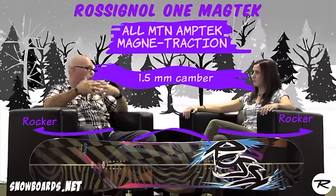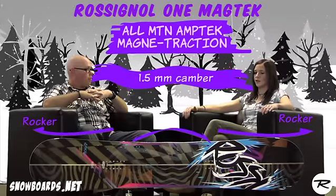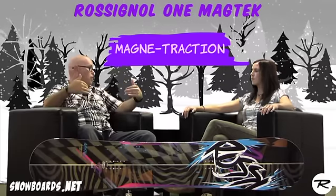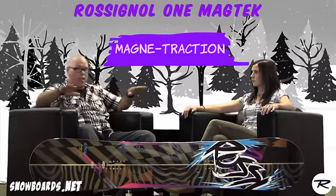It's really combining the best of both worlds. Let's talk about magnet traction because that's probably my favorite part of this board — I love riding magnet traction boards. Basically what it does is it connects the two edges of the snowboard, so when you're riding along you don't have to get the board up to a steep angle to really get that edge engaged.